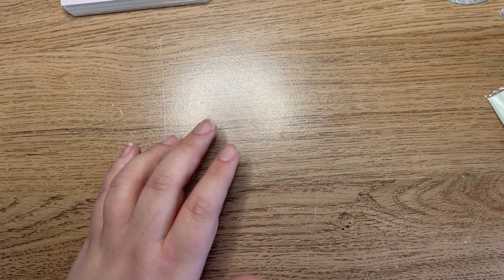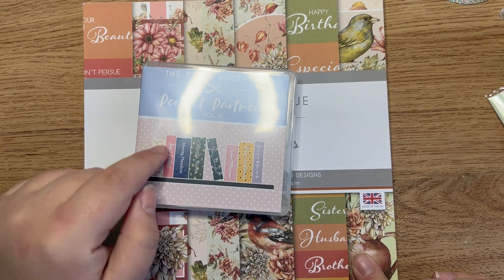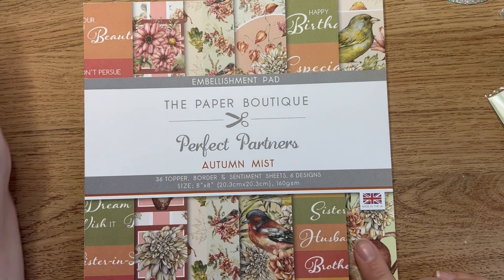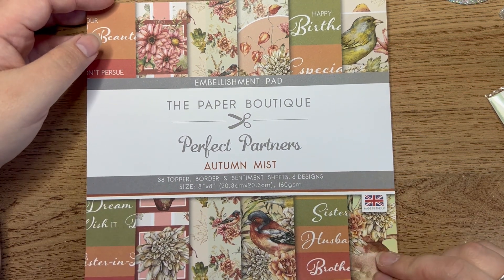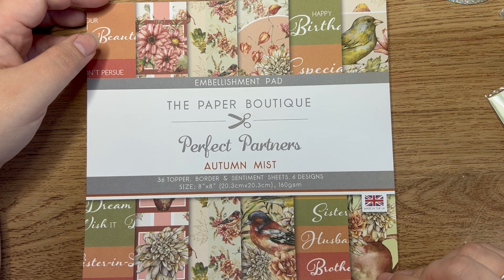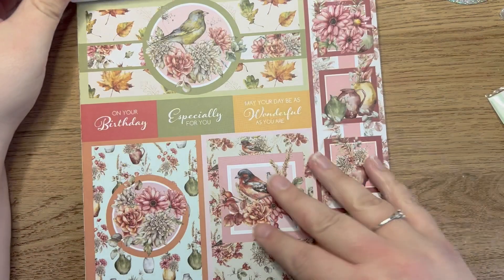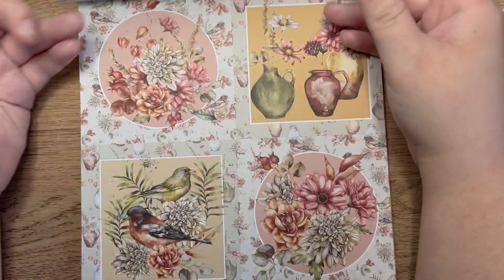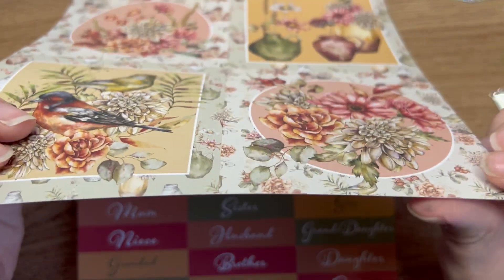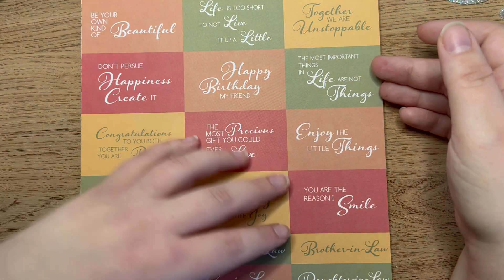Sticking with Paper Boutique, they had a couple of their packs on offer at two pounds as well. I picked up the Autumn Mist, which happens to be on that USB drive, so this is the embellishment pad - but I can also print off the matching papers from the drive. You get 36 topper, border, and sentiment sheets in six different designs. It's an 8x8 pad on 160gsm, for two pounds. You get ribbon strips, square toppers - these aren't die cut so you will have to cut them out - but the imagery is just stunning.